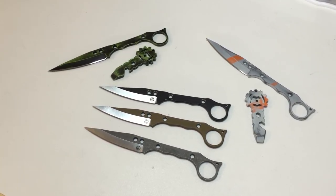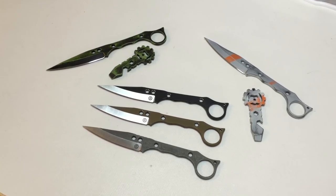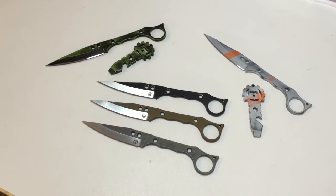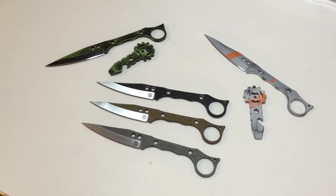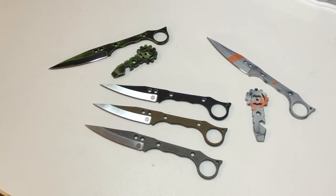I've got literally 30 knives on the other side of my workbench here that are all past due — way past due. So I'm going to be getting caught up as best I can on those, but if you want one, let me know.